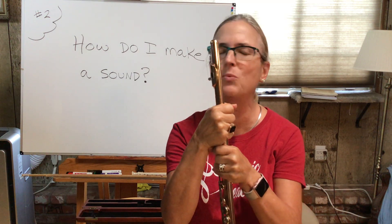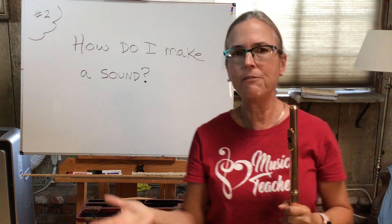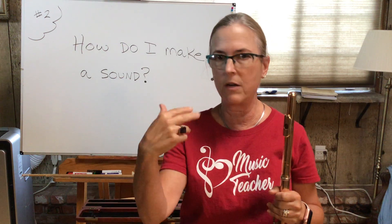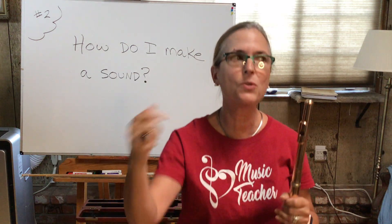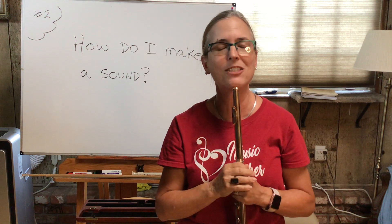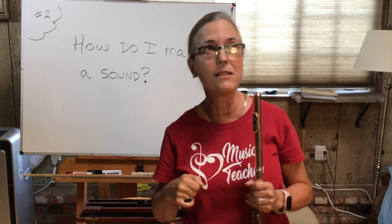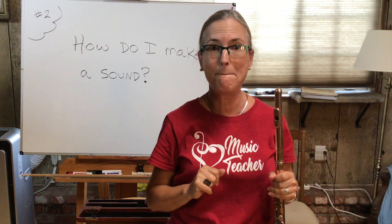Have patience, you will be rewarded. If you would like to talk to me in person or through FaceTime, you can get in touch with me through your band teacher — they know how to reach me. I just want all of you to succeed and have fun. My next lesson is going to be about how to hold the flute. See you guys later, bye!